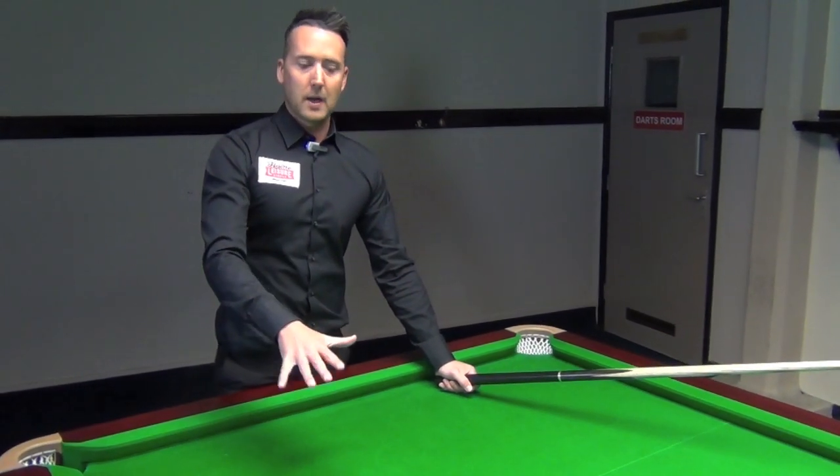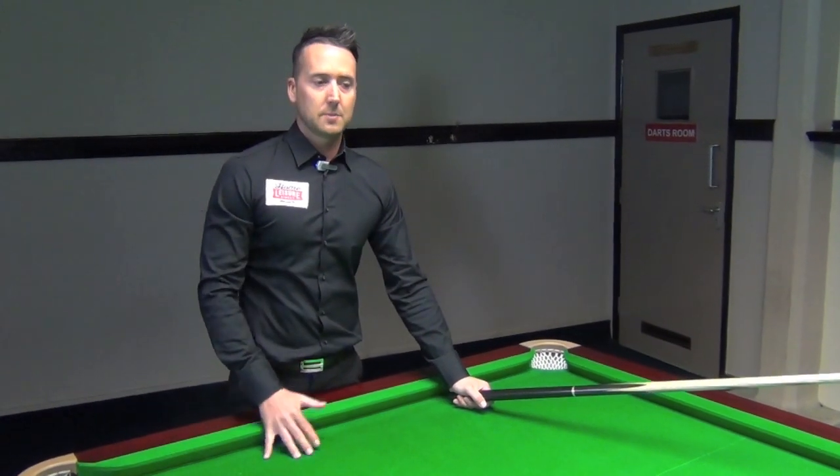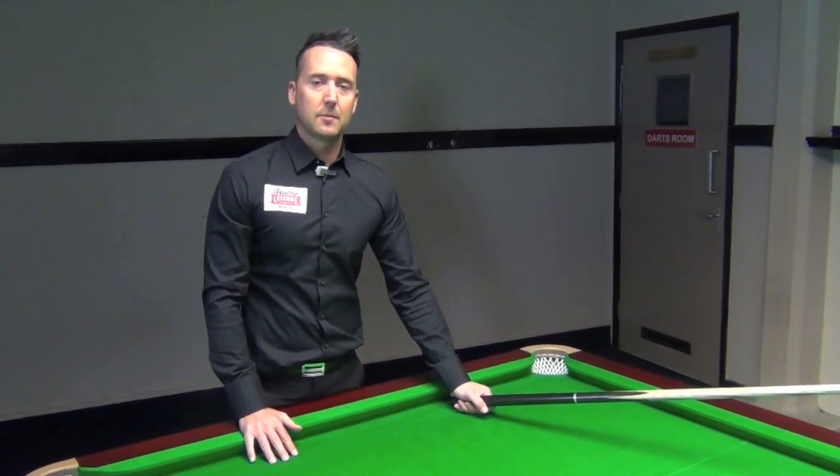So if you want to make a ball from the break, three balls have to come past the line, which obviously encourages people to smash the break and hit it hard.